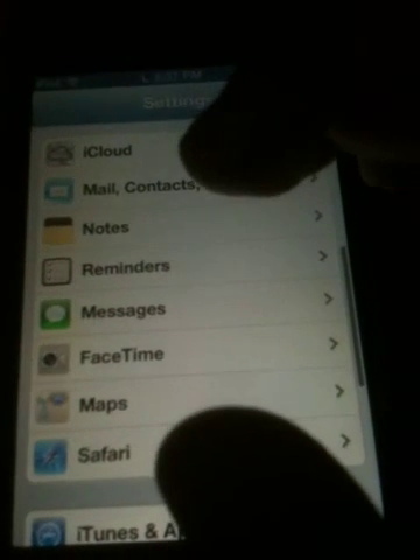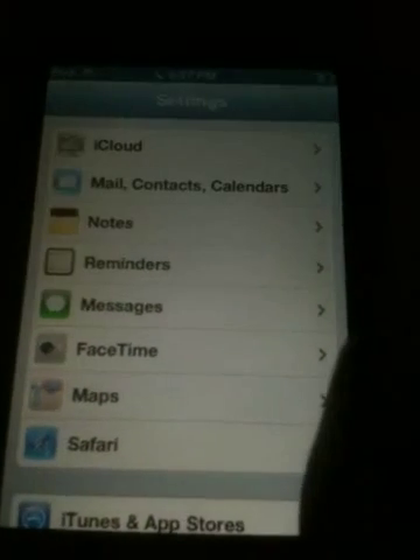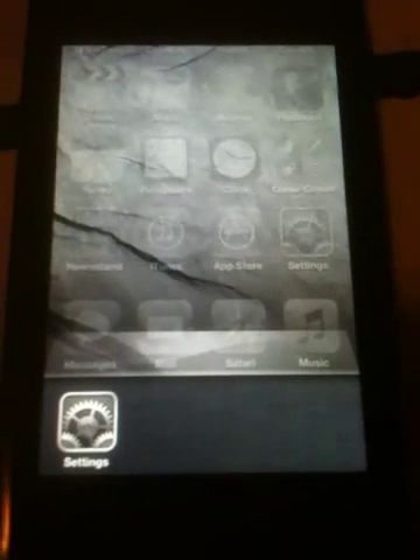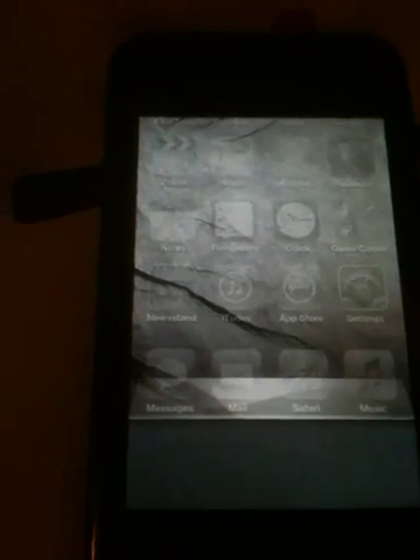One more thing — to save battery, double tap the home button and you'll see all your apps running. Hold the app, you see that red negative? Tap on it and you'll save battery.